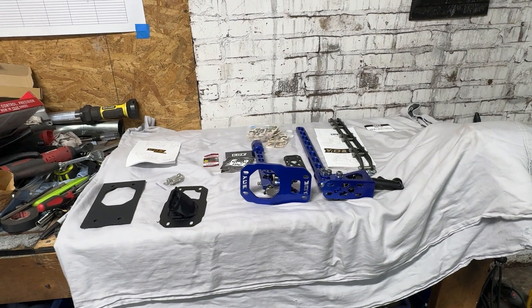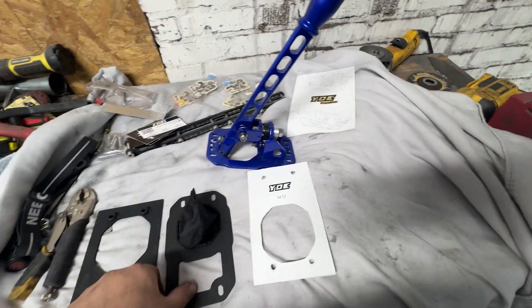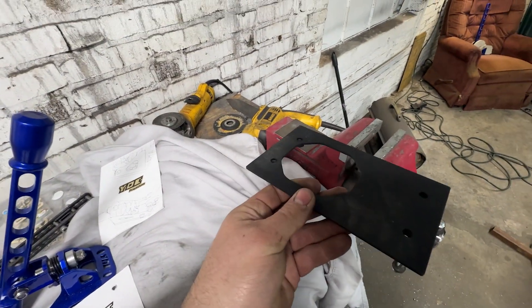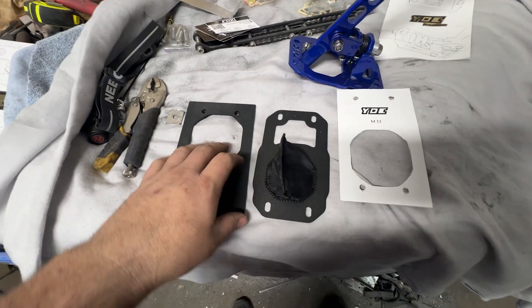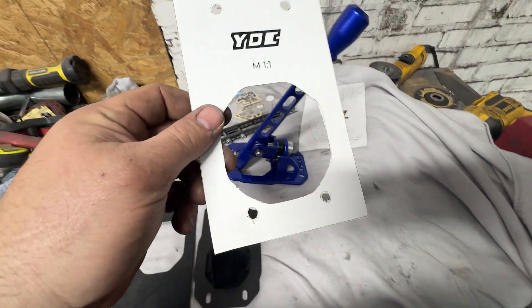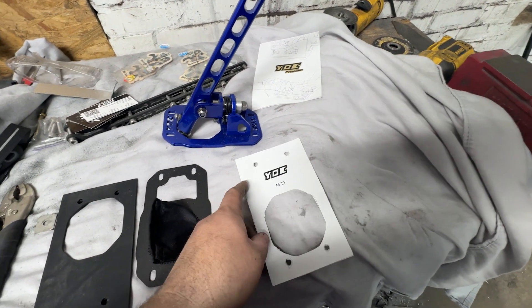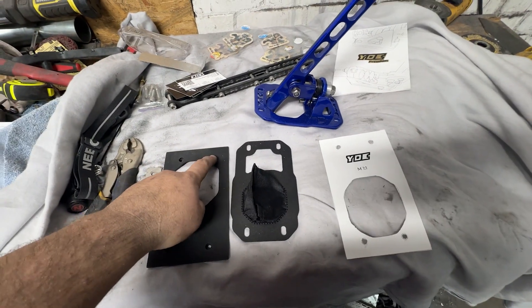I'm going to jump right into the shifter. This base plate is going to go on top of the tunnel, and then this plate is going to go underneath the tunnel and get welded in place — it already has nuts welded onto the plate so this is a one-man job. The shifter gets set on, bolts go right through to these nuts. To make that easier they have a template that came with the kit. I'm going to trace the holes and drill the holes first so I can locate the plate underneath, grind away what I need, and use the holes and bolts to hold the plate in place while I weld it.